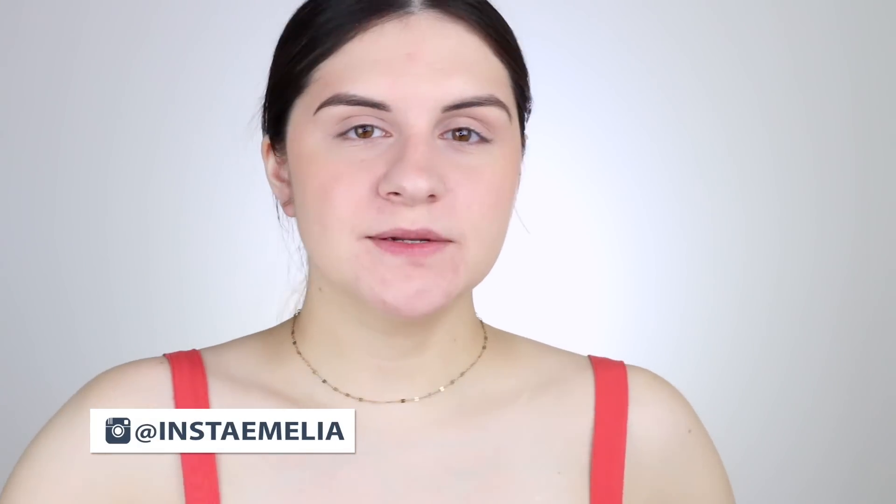What's up guys? It's Amelia. Welcome back to my channel. Today I'm going to be showing you guys what I got in my BoxyCharm. So if you guys want to see me try on everything I got in my BoxyCharm, then just keep watching.